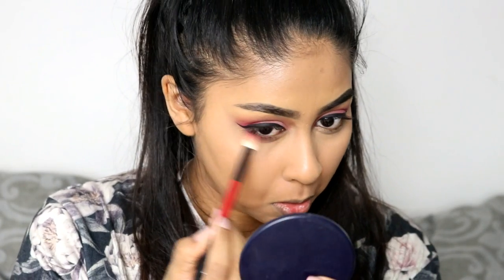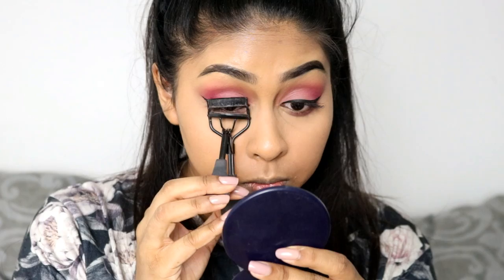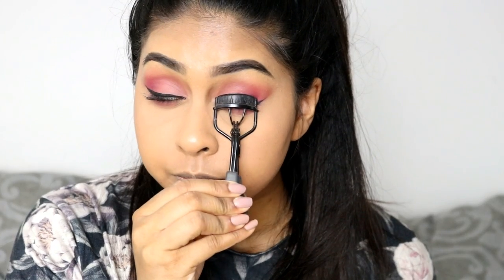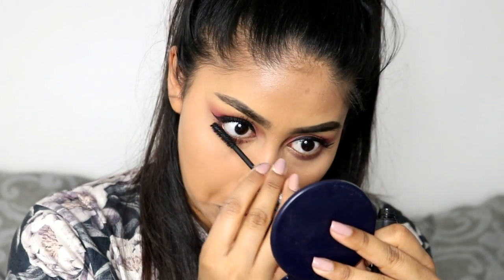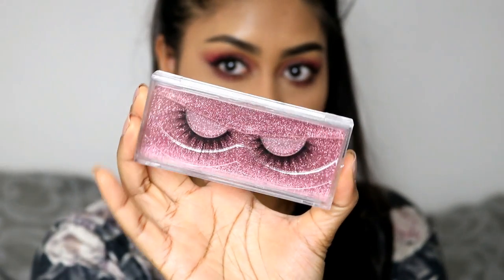I did also go back in with the color Majestic on my lower lash line and really blended that out. Then I'm going to curl my eyelashes — this eyelash curler I've always used is by Avon, but you can get eyelash curlers anywhere. For mascara I'm going to use the Saturated Color Volumetric Lash mascara. I've really been loving this one lately and it actually does a pretty good job on my top and bottom lashes.